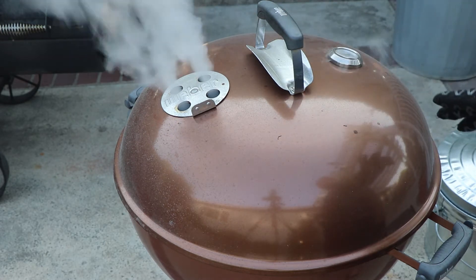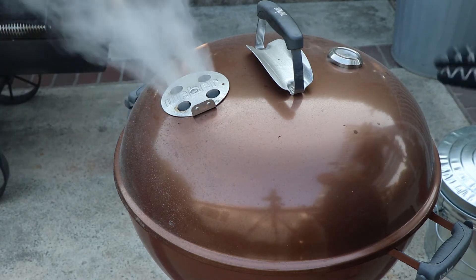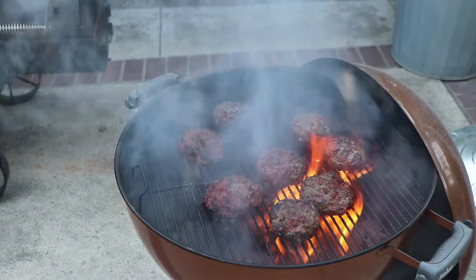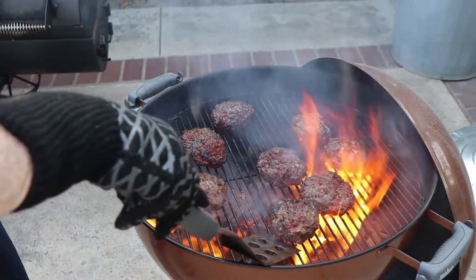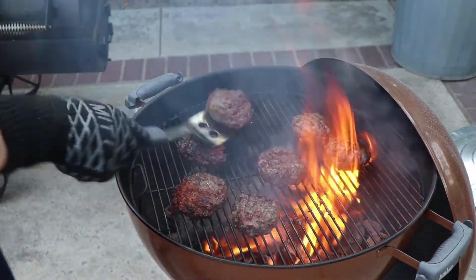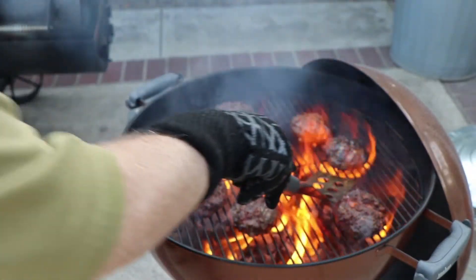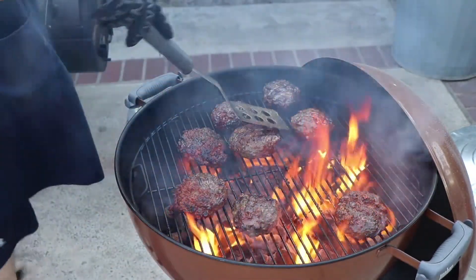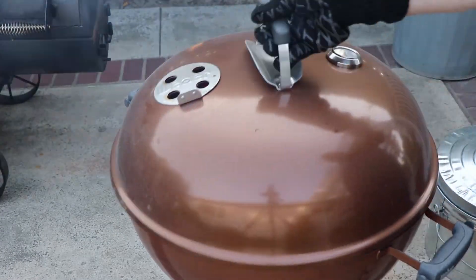Some of you might wonder, couldn't you just do these on the gas grill? Sure, you can — I've done them on the gas grill before. But there's something about charcoal; it just tastes better. Our fire ignites almost immediately. These are pretty thick burgers, so it doesn't surprise me we're getting some good flare-ups. If you get too much, move them out to the edge a little bit — the flame's not going to be as intense out there. Get the lid back on and quench that flare-up.